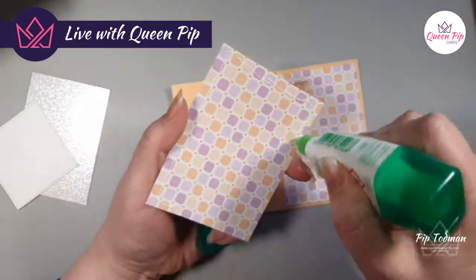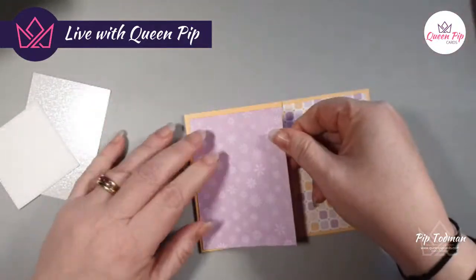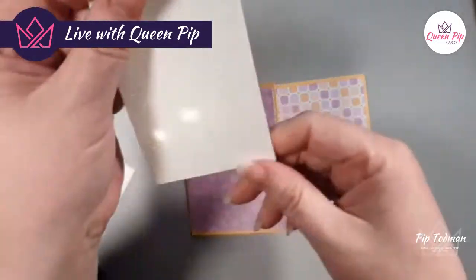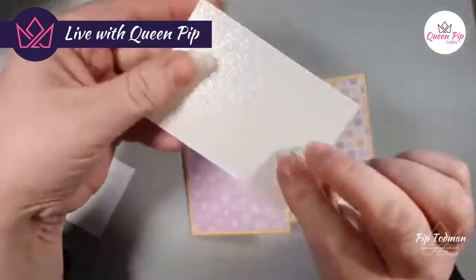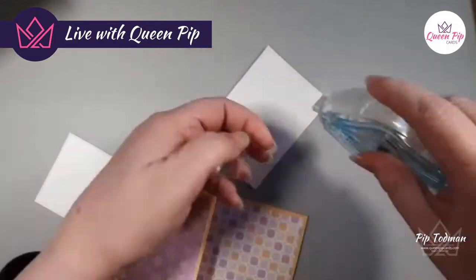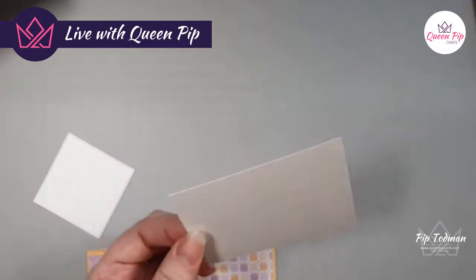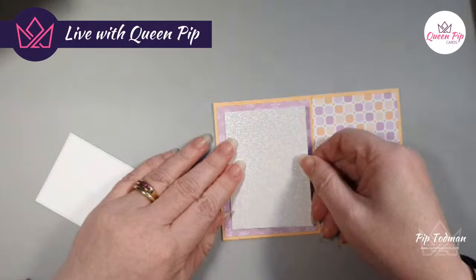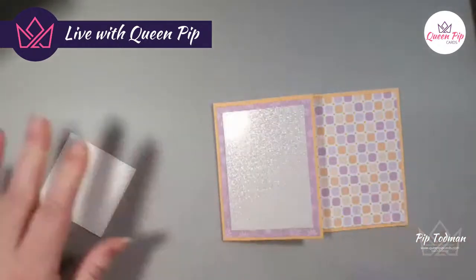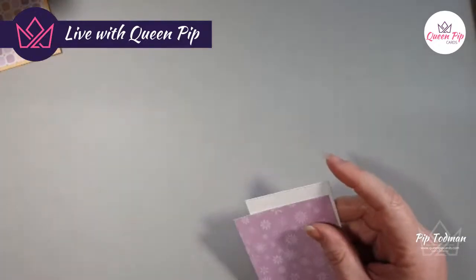Now the next bits — I'm going to pop this down here, and then there's this gorgeous mother of pearl. With all foiled paper I normally say to use a Stampin' Seal so I'll use my seal on the back of this. It still keeps it nice and firm and won't leave any marks on the front of that nice mother-of-pearl cardstock. If you don't have mother of pearl at home, foil or glitter paper would work.